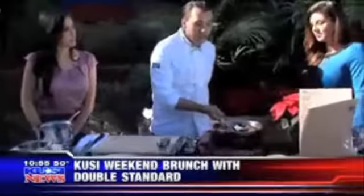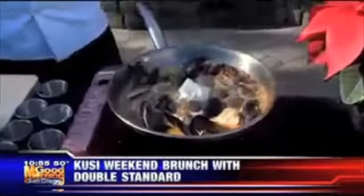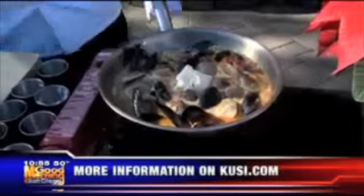We're sourcing flour from Italy for the pizza, and our cheese is made here in California. Chef Chris, what's this called again? This is the Andesia mussels and clams. You can check out Double Standard over on G and Sixth — we'll be right back with more Good Morning San Diego.